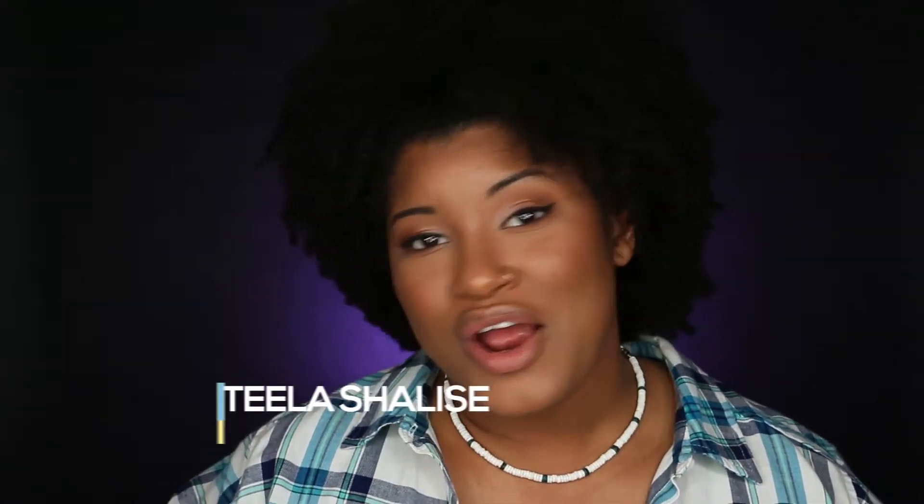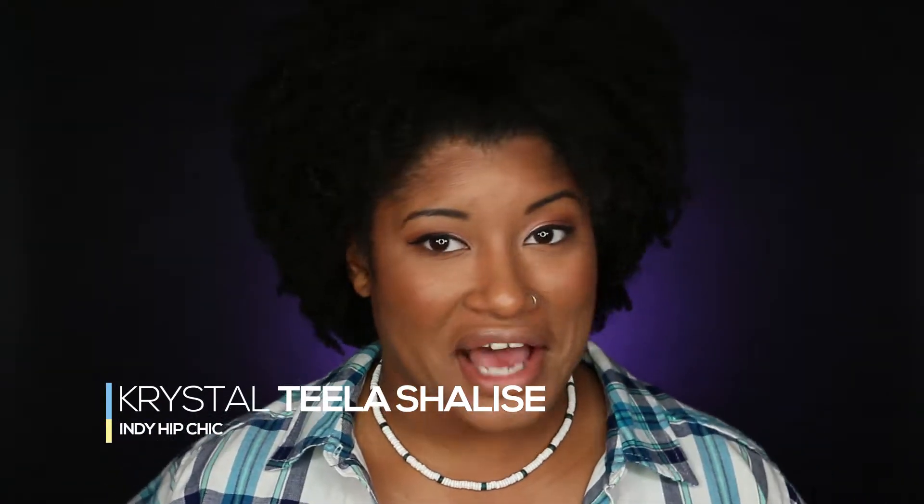Hey guys, Crystal here from India Hip Chick and welcome back to the ICY Costume Series. For today's video I'm going to be doing a Beetlejuice inspired costume look. This was inspired by Pinterest and one of my favorite YouTubers, Jackie Aina — she did a Beetlejuice look a couple of years ago. I love watching her vlogs with Dennis too.